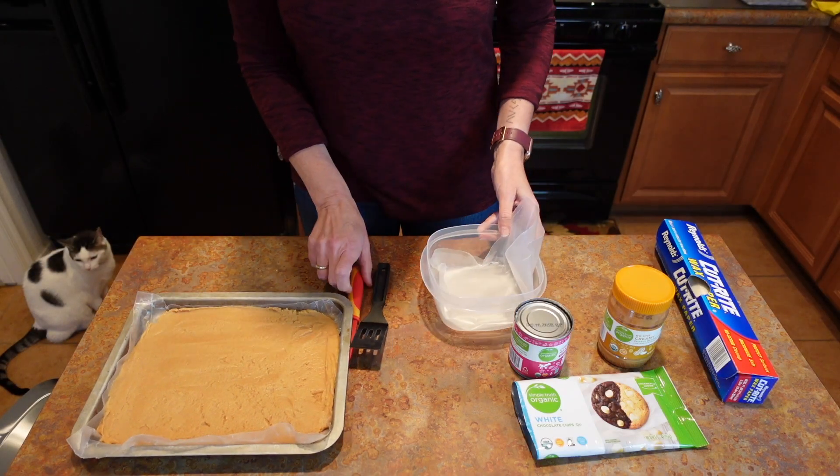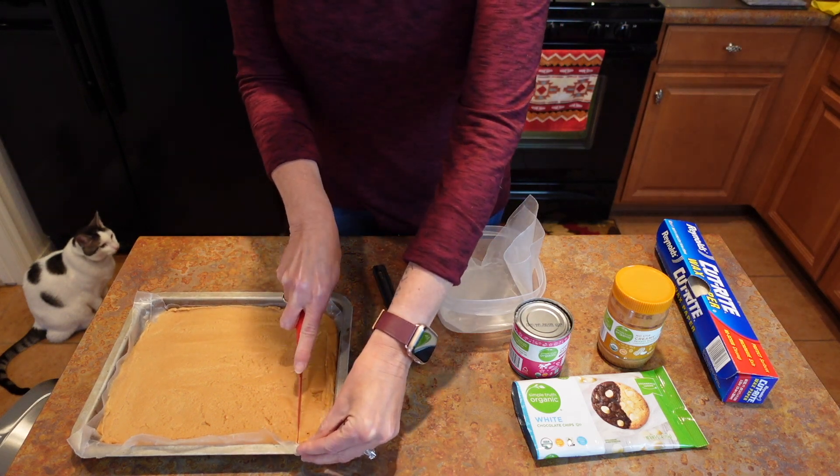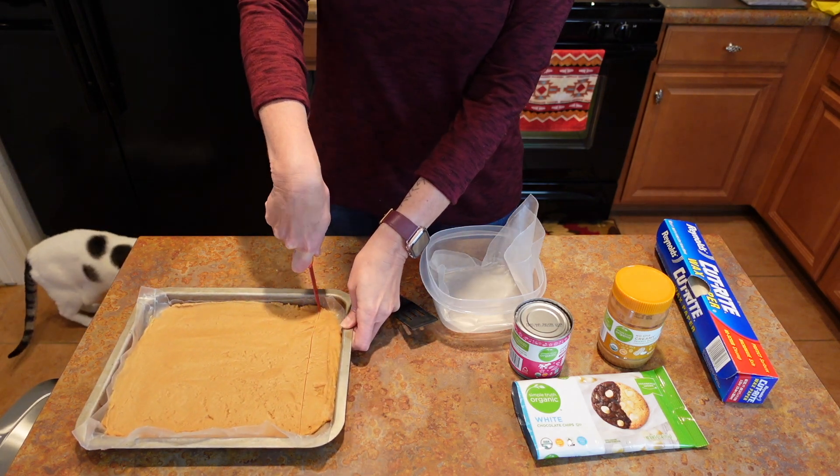It is all done — it's been about an hour and I'm just going to go through and cut the pieces the size that you want. I didn't make this real thick, which is kind of nice.